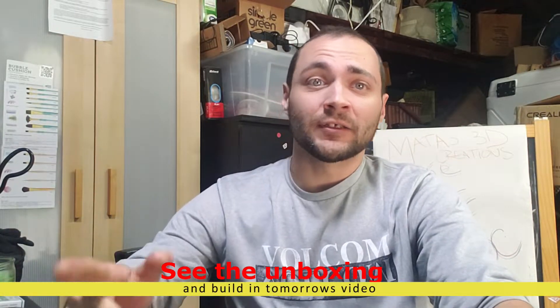How you doing guys? Montez3DCreations back for another video. Today's video, as you can see in the title, I finally got my Creality CR6 SE.